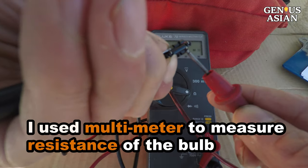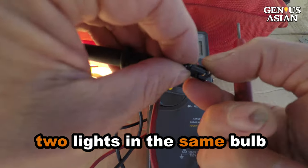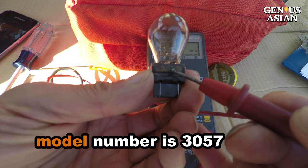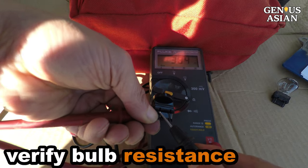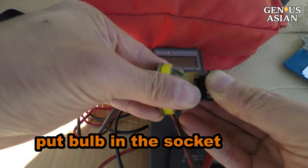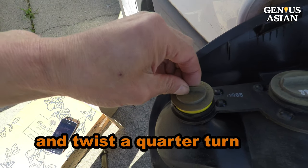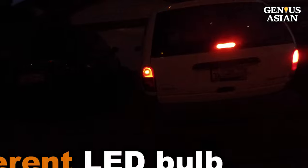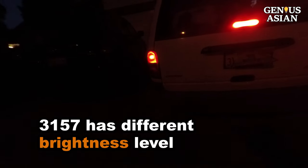I do have a multimeter. I use it to measure the resistance of the bulb. There are two lights in the same bulb, so you measure the resistance between a pair of terminals for each bulb. The model number is 3057. We got two LED bulbs for one dollar on eBay. Put the bulb in the socket, then put the socket in the light fixture and twist a quarter turn. Put the light fixture back. See, both brake lights are now on. Notice that we put in a different LED bulb — a 3157 instead of the old 3057 — so you may notice they have different brightness levels.